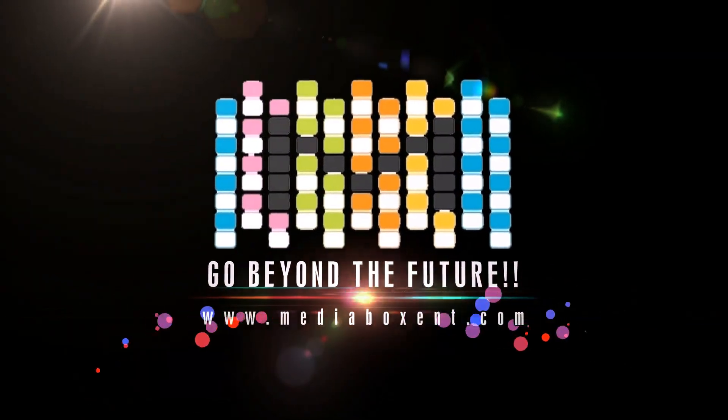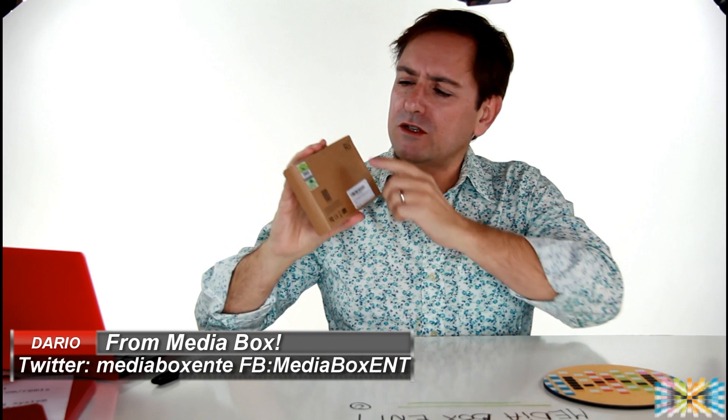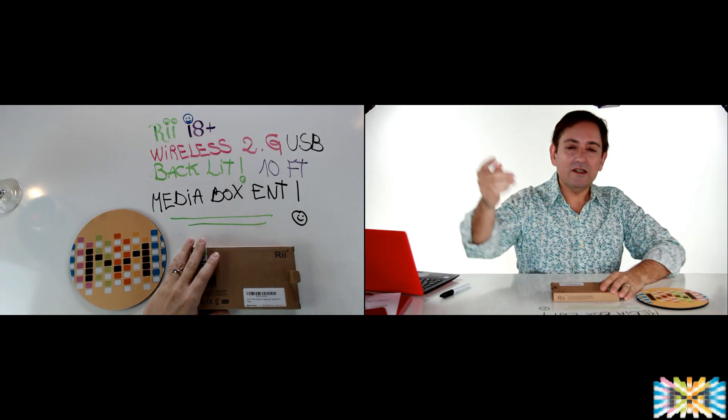We're reviewing the mini keyboard USB version and doing an open box. Happy day everyone, this is David from Media Box. What a great day to open this wonderful keyboard. It's good for media boxes, good for your TV, or if you want to use it with a PC connected to your desktop, or just as a small keyboard to use any way you want. Let's open it and see what we get inside the box. This is the plus version.